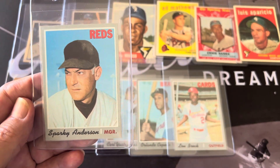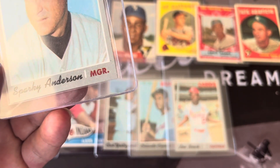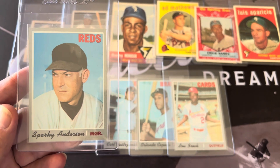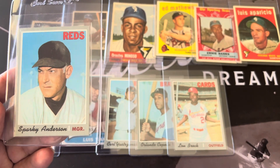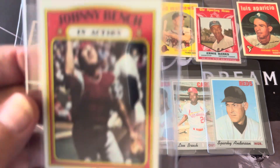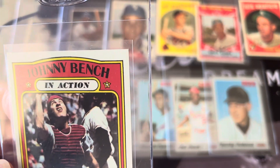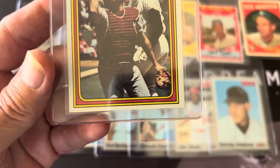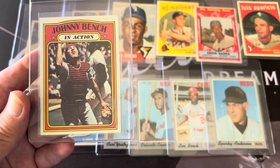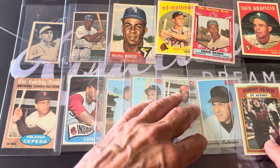This Sparky Anderson looked probably one of the best of the bunch — the corners are super sharp. I'm expecting an 8, maybe a 9. If I can get a 9 on any of these, that'll be a big hit. This Johnny Bench from '72 is just super sharp and very nicely centered. These I pulled from packs, so they've been sitting in boxes. I'm hoping for at least an 8 or a 9.